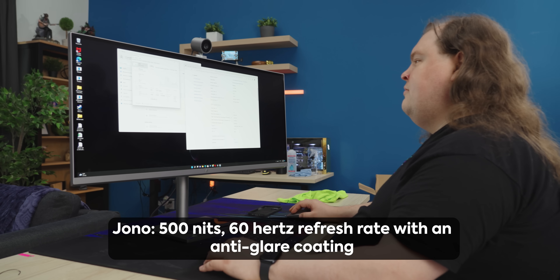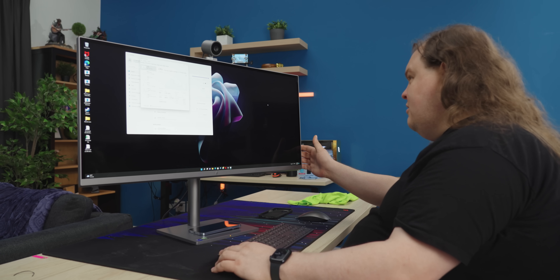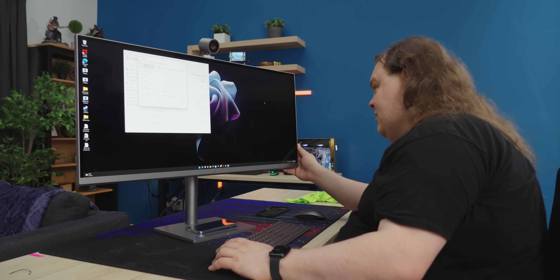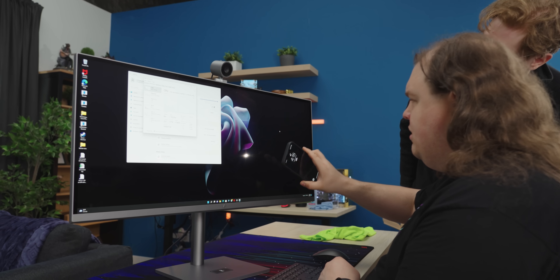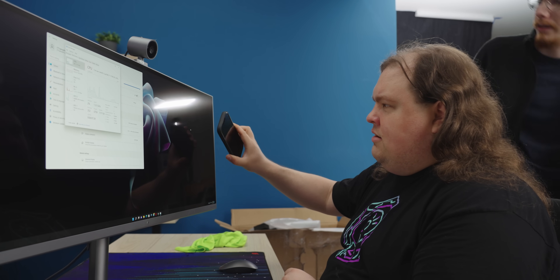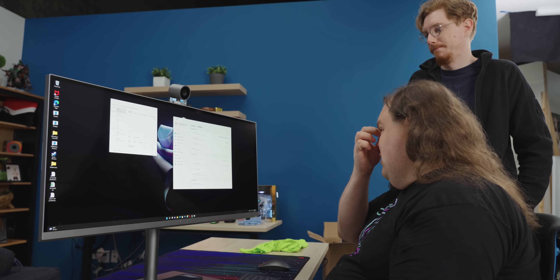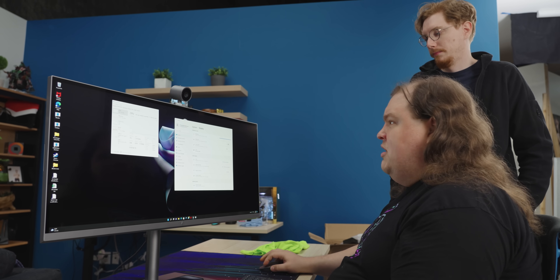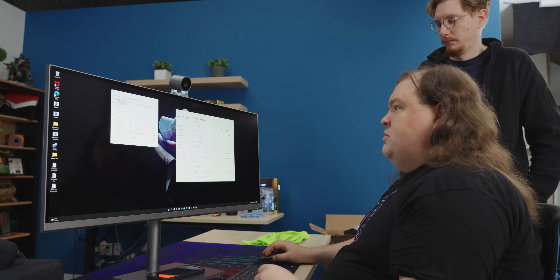500 nits and 60 hertz refresh rate with an anti-glare. This is anti-glare. They definitely failed on the anti-glare. I don't really see any effort put into anti-glare here. I don't really see any frosting or anything like that. In some cases, if you've got a lot of ambient light but not a lot of direct light, a glossy screen can be more readable than a matte screen. But if you do have direct light, like a window or studio lighting coming in at you, then you're going to see shadows and all sorts of other stuff.